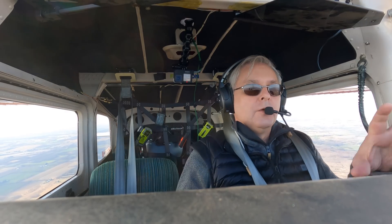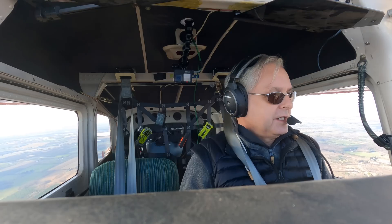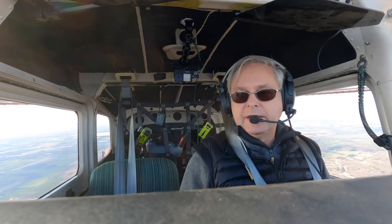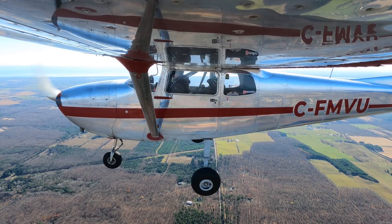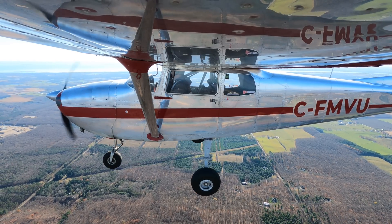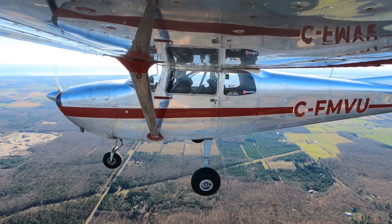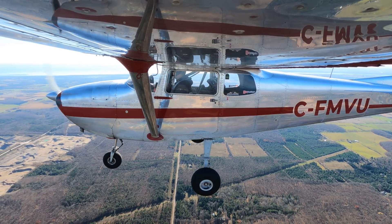The next change to Mike Victor Uniform — to drag it into maybe the 1980s — is we're going to put an electronic ignition on the engine. We'll take off one of the two magnetos and replace it with an electronic ignition. A technician is coming up from Michigan to Chris's shop in a couple of weeks. The magnetos on this plane were made by Case Tractor Corporation, designed probably back in the 1950s, using even earlier technology.